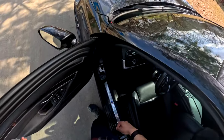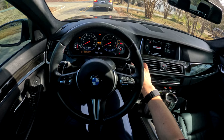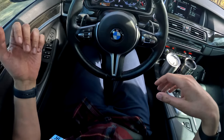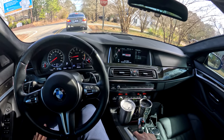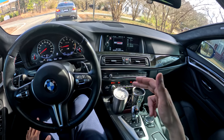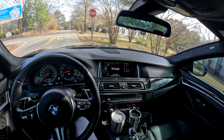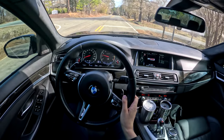The M5s get heavier and heavier with each generation. This one's tipping the scales at around 4,200 or 4,300 pounds. He's got some radar laser detectors. Very similar to the F80 M3, we have different modes we can select — comfort and efficient for the throttle, suspension, and steering. This car still feels pretty modern being 10 years old now. I like that we have analog gauges still. The screen maybe has a little lower resolution, but it still feels like a very modern interior. This one has the 7-speed DCT, although you can also get it in America as a 6-speed manual.